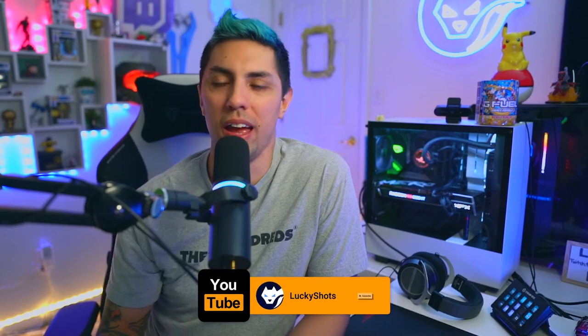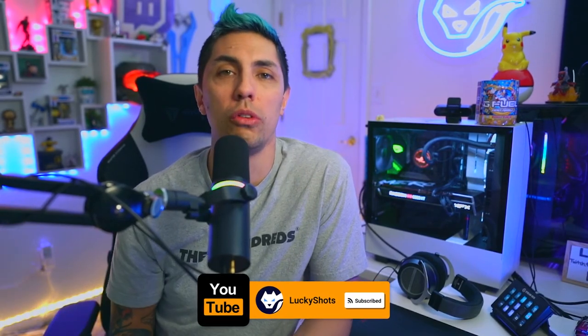Hey guys, if you enjoyed the video, please be sure to like and subscribe, maybe leave me a comment down below. Let me know which feature was your favorite, which one you didn't really care for, and I'll see you guys in the next one.